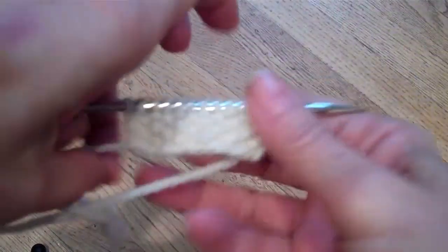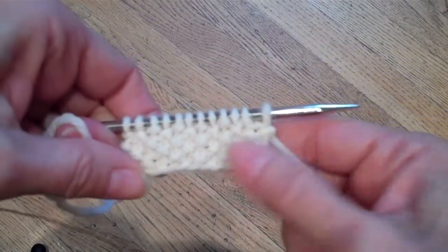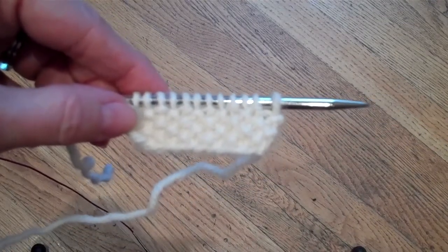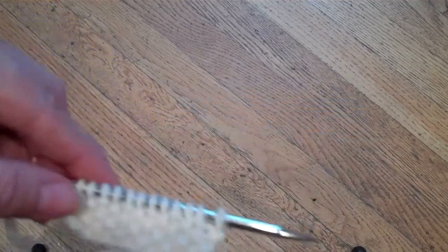The tip of the week is about seed stitch. Seed stitch is a stitch pattern which is supposed to be a dense fabric, not lacy. I've worked up a swatch that is lacy so you can see the difference.